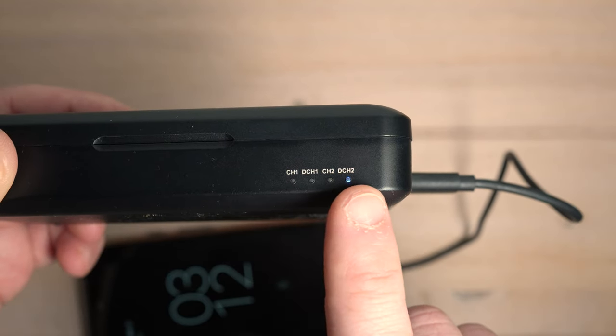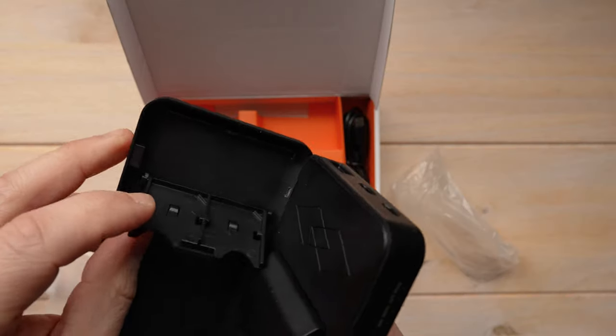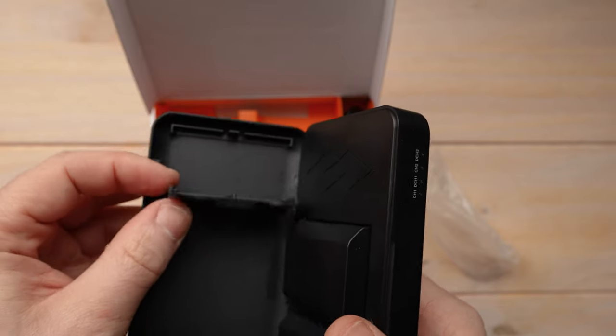One thing I wish this case had is a battery life indicator. I do have another Newer dual battery FZ100 charger that shows in a bar format roughly how much charge is left — this one unfortunately only has an indicator light: red if charging, green if full. Not the best user experience, but at this price point, fine. This charger also has two SD card slots — not for storing data, but for keeping a backup SD card for each of your cameras, so you have it handy along with your spare batteries.